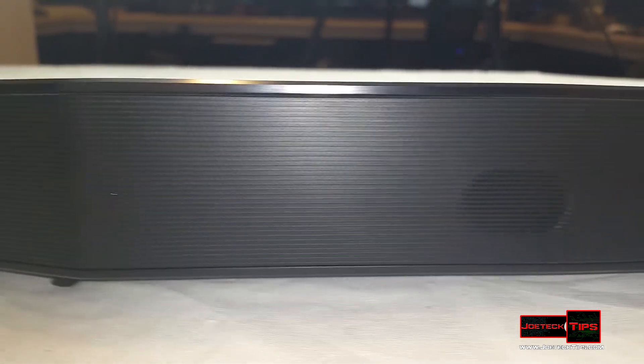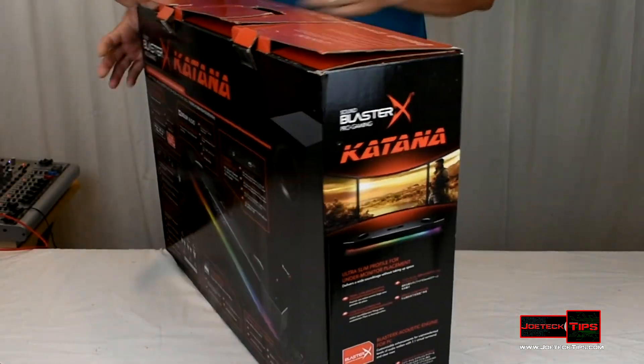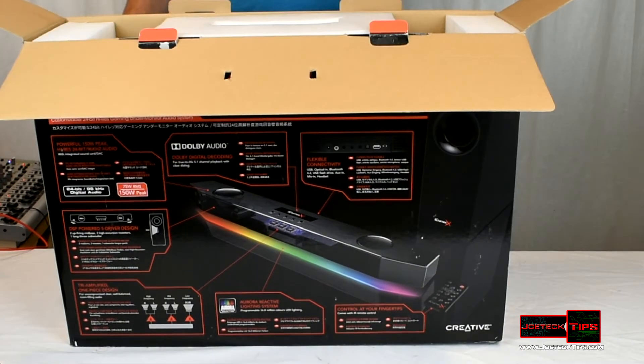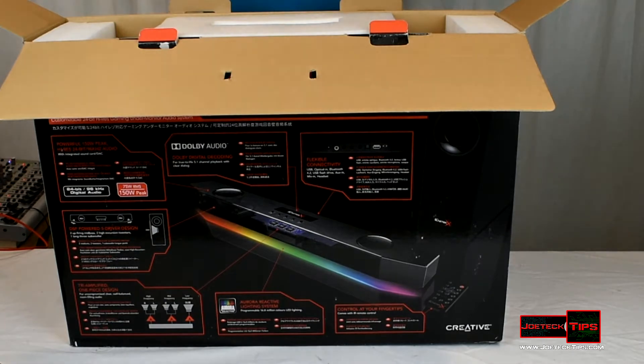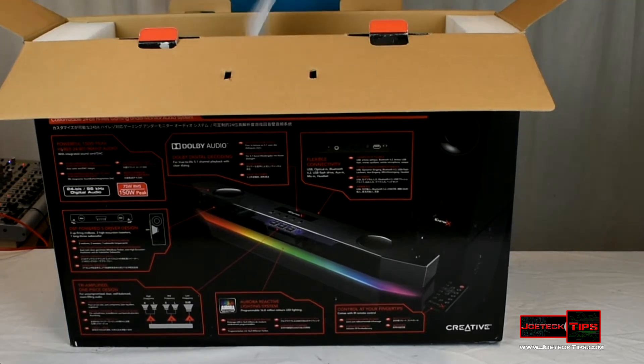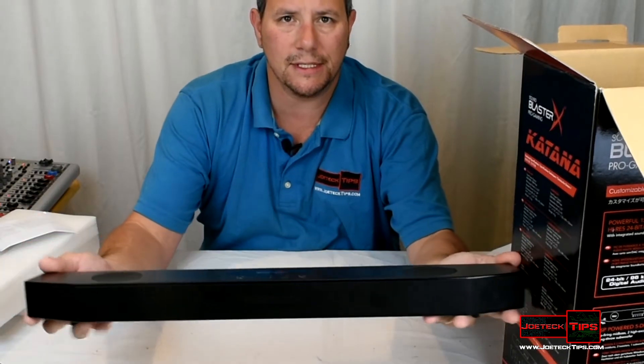Let's do the unboxing now. Let me spin the box around so you can see how awesome this is. This is an LED sound bar as well, so it offers options of what color you want the sound bar to illuminate — blue, red, green, yellow, whatever you want, or just rainbow. Whatever you like, that's a huge plus.